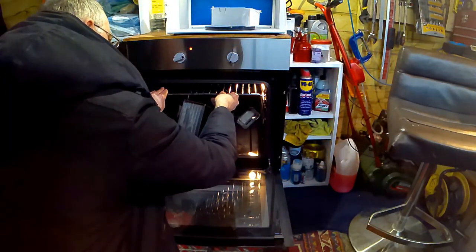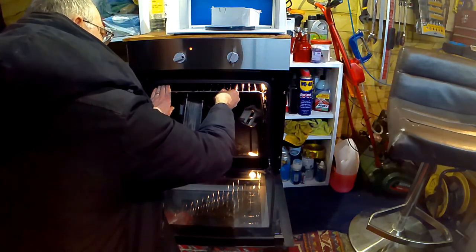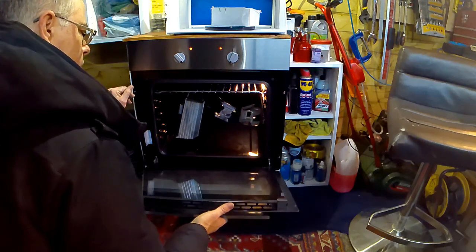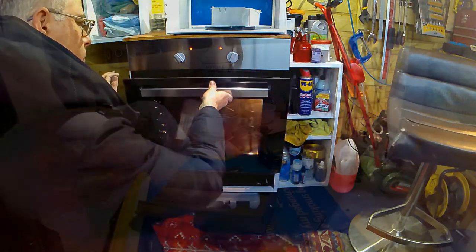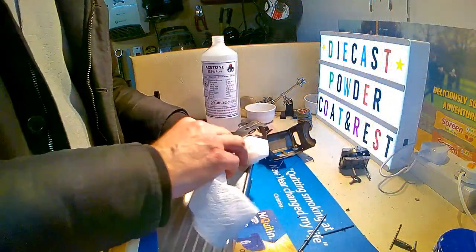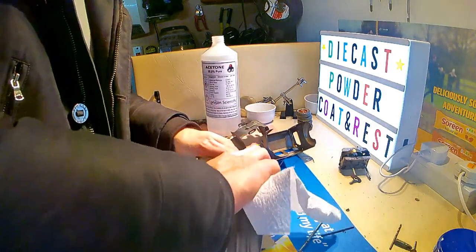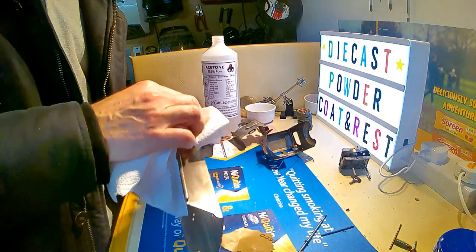Now putting the parts into the oven for the usual bake to bake out any impurities in the metalwork. They're going in there for about 10 minutes at 180 degrees. After baking them for the 10 minutes, another quick wipe over with some acetone before powder coating.